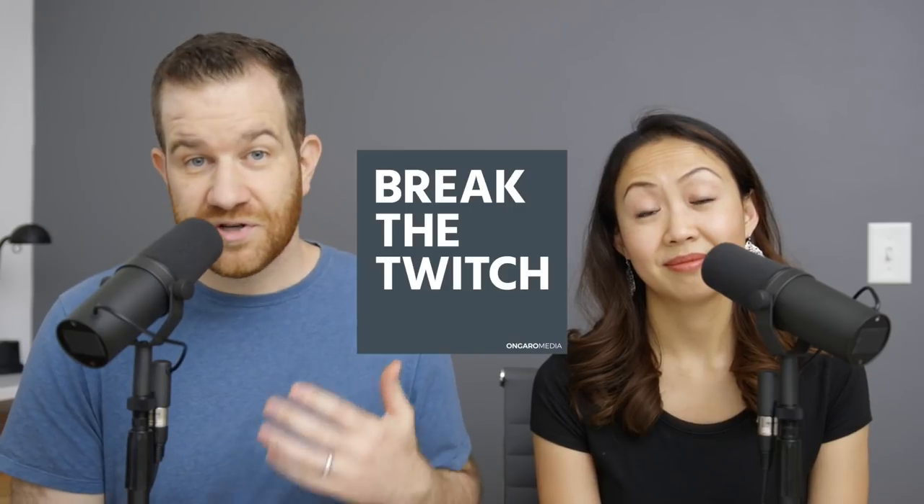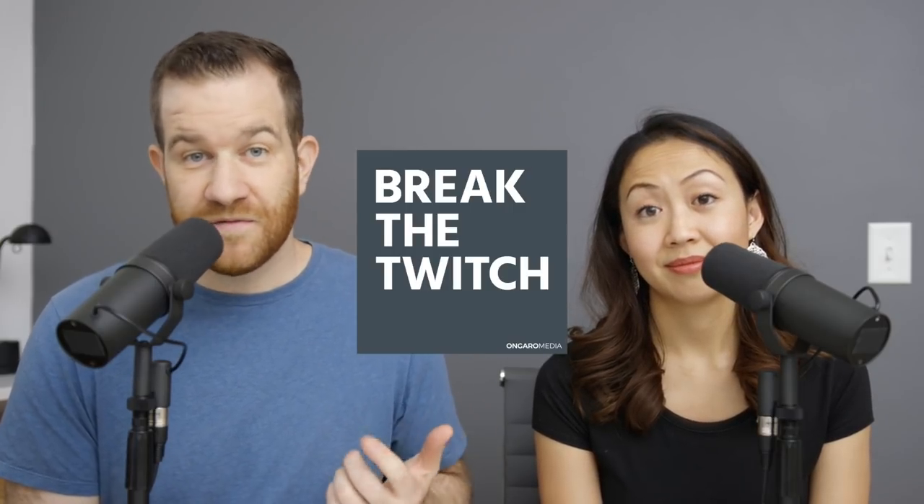That's a high-level look at the tools and equipment that we used to launch the Break the Twitch podcast. You can find the Break the Twitch podcast, which drops July 25th, anywhere podcasts are available — just search Break the Twitch. Or you can find out more at breakthetwitch.com/podcast.